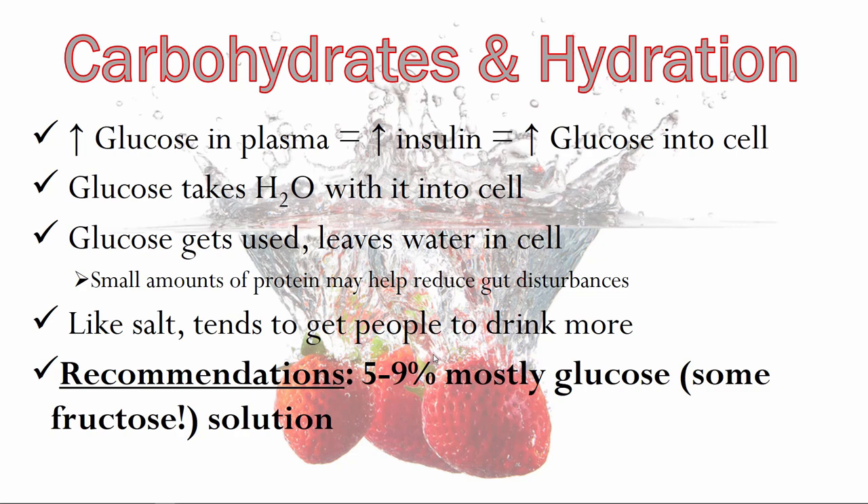Small amounts of protein can also help with gut disturbances. Post extreme dehydration — like after a weight cut — I actually like giving athletes some protein because it helps a lot with gut settling, reducing 'bubble guts.' They'll come off the scale and drink their super hydration cocktails — water, sodium, potassium, chloride, and carbohydrates — but I add protein and it helps them feel a lot more settled. Also, just like salt, adding carbohydrate makes people want to drink more — maybe 500 milliliters of plain water, but 700 milliliters of a salty, sweet drink.